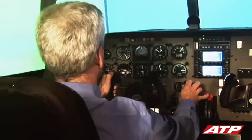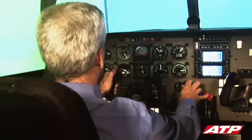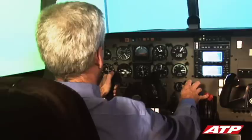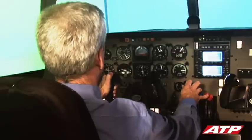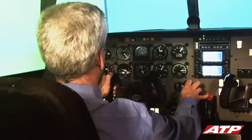88 knots is maintained until at least 500 feet AGL and clear of obstacles, but if you are unfamiliar with the local terrain and obstacles, ATP recommends maintaining 88 knots to the missed approach altitude, in this case 1800 feet.